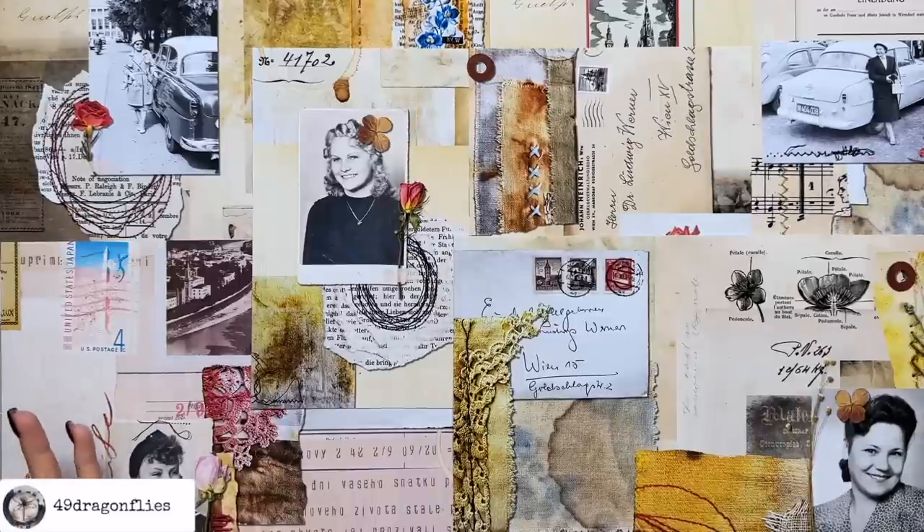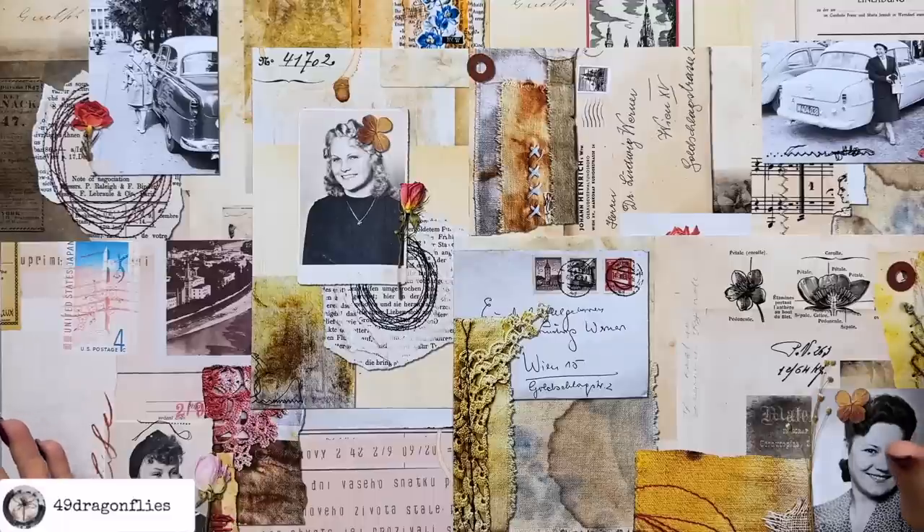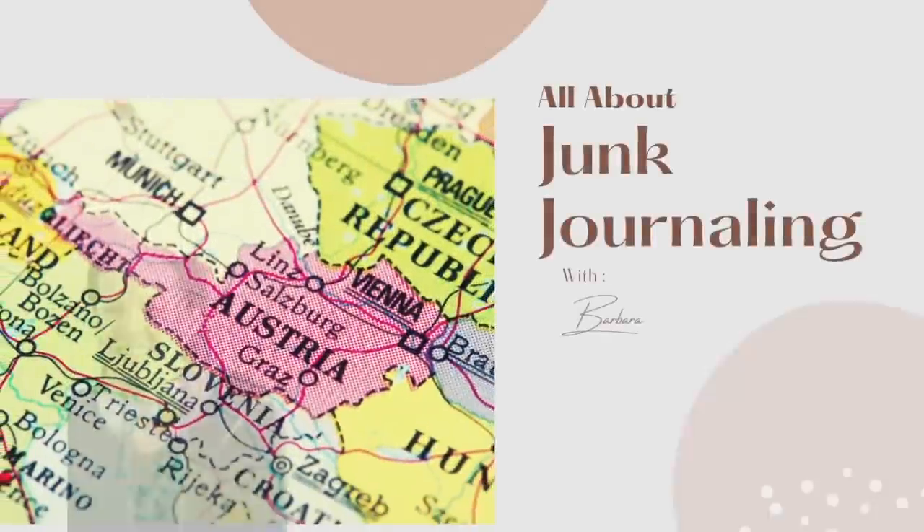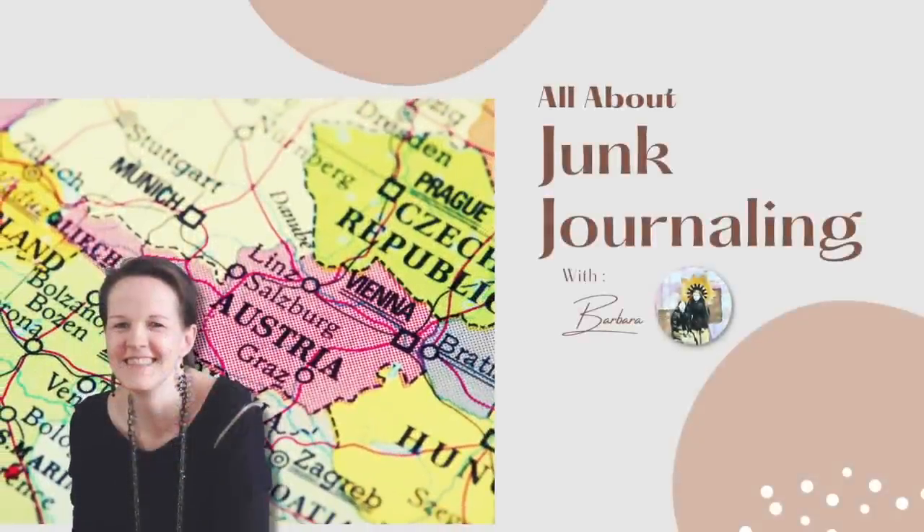Welcome to Plan With Me for June. I am so excited about this kit - and I think I say that every month! Welcome, it's Barbara from Vienna, Austria.